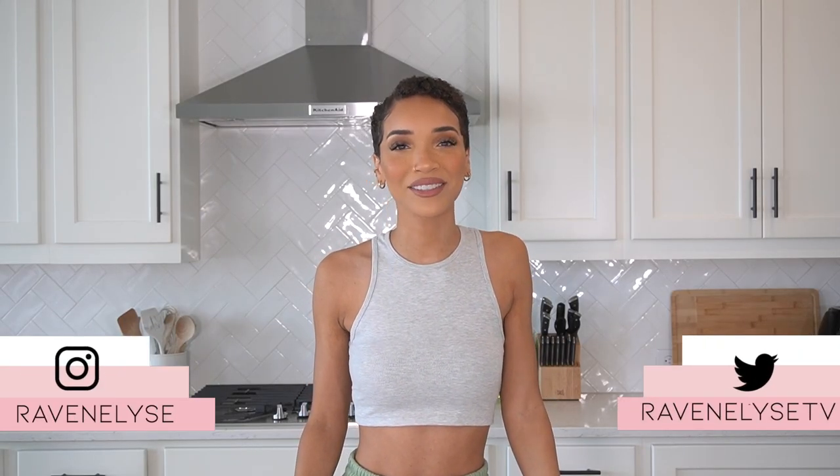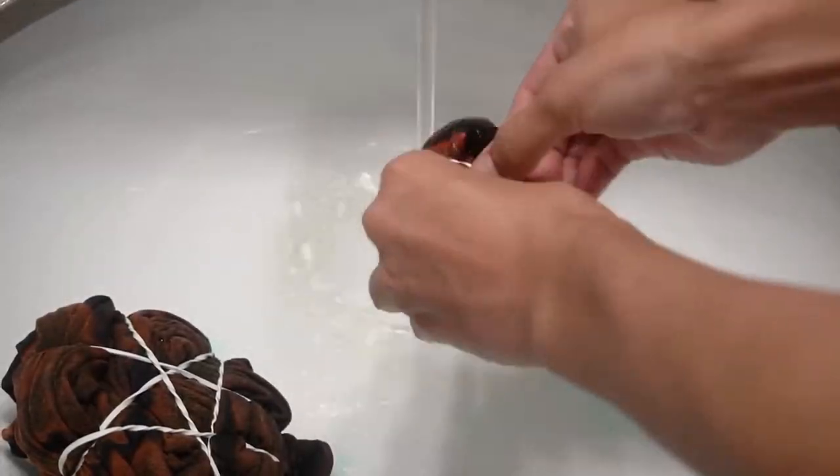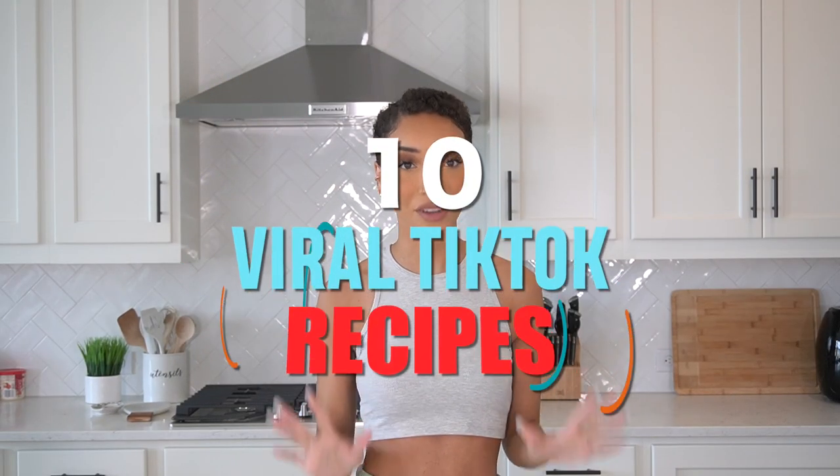Hey guys, what's up? It's Raven. Welcome back to yet another testing things that I discovered on TikTok video. If you guys have not seen the previous ones, I did testing five clothing DIY projects and testing Amazon products that I discovered on TikTok. But this video is going to be testing 10 TikTok viral recipes — a mixture of weird things, things that looked really good and tasty, and just little food hacks.